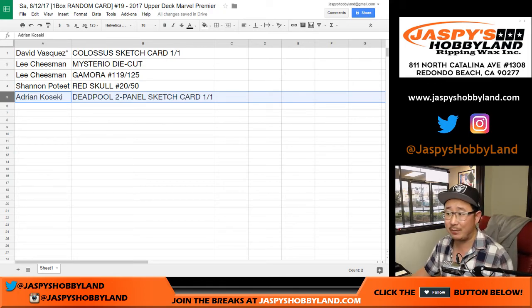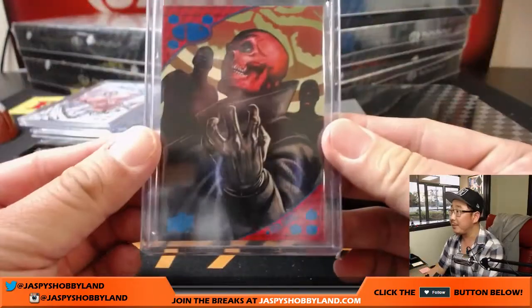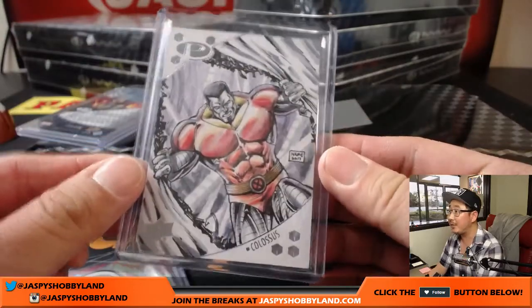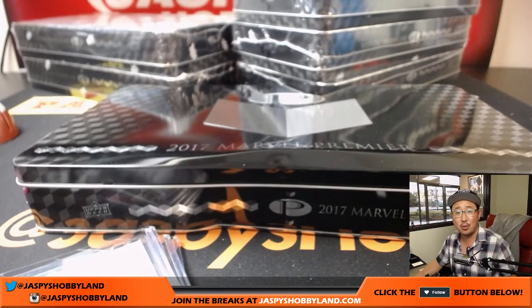And there you have it, ladies and gentlemen. That was Marvel Premiere number 19 — really nice stuff that pops out of here. So please go to jazpyshobbyland.com to check all this stuff out. We'll have another box in the store. This is Joe — we'll break with you next time.